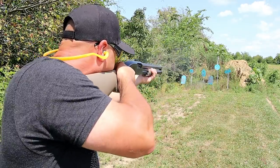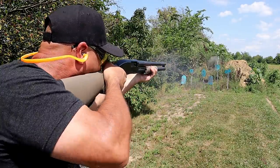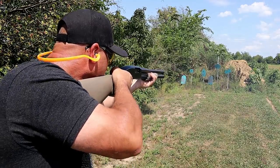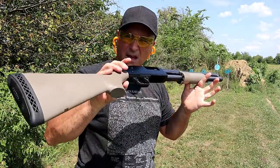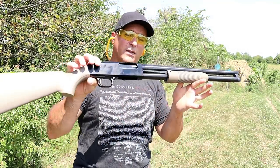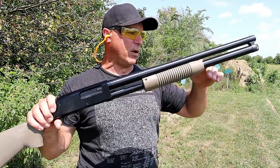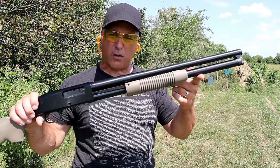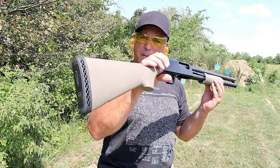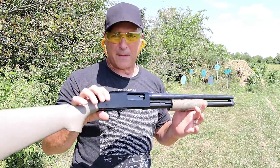Let's take a few shots. Mossberg Maverick 88 security model with the 20 inch barrel. They also make this with an 18 inch barrel — that one holds six rounds in the tube. This one holds seven rounds of two and three quarter inch loads in the tube. I find it to be a very nice shotgun — performs great and priced well.